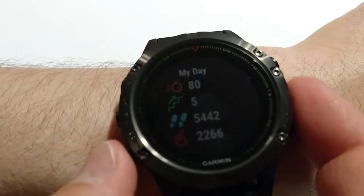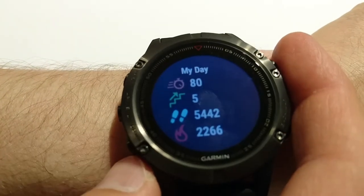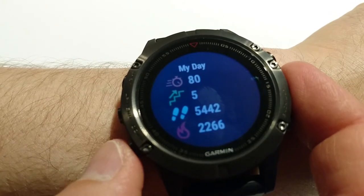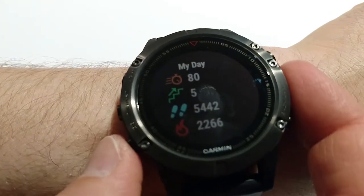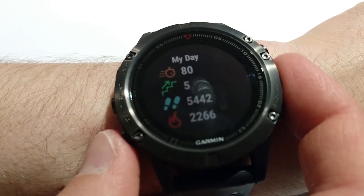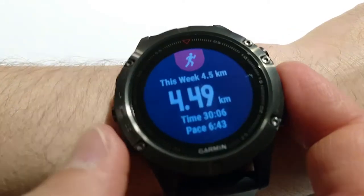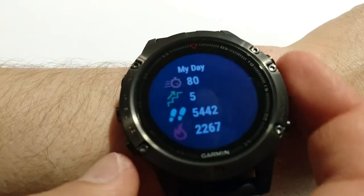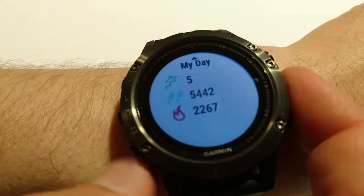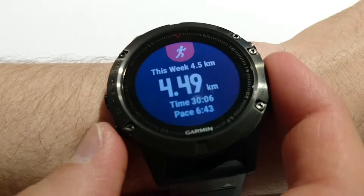Next widget is called My Day. It shows intensity minutes — I have about 80 this week. Five floors up, five thousand steps, and two thousand calories. If I press start I can see some more details, though it's basically the same information.